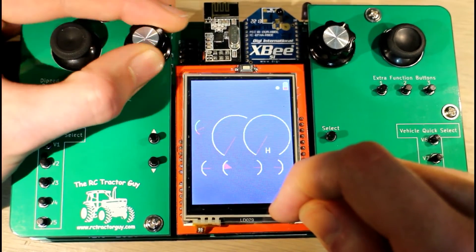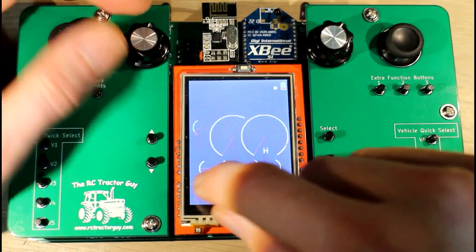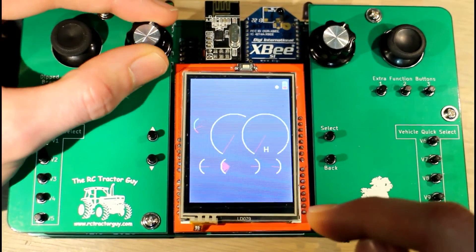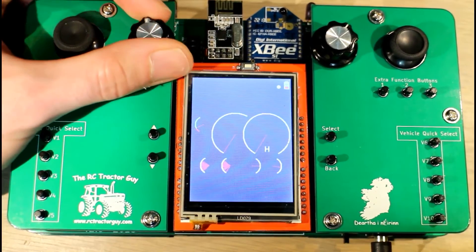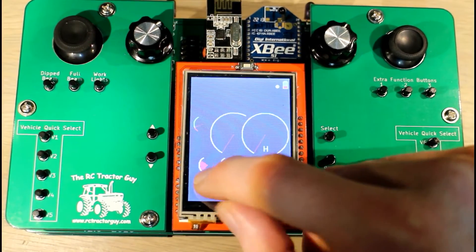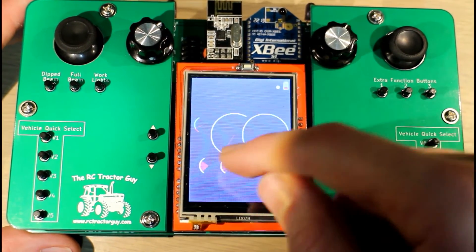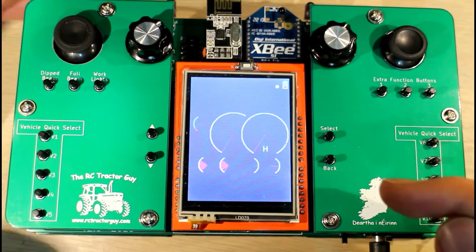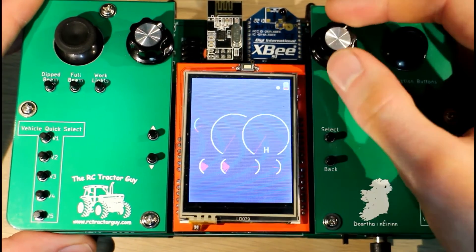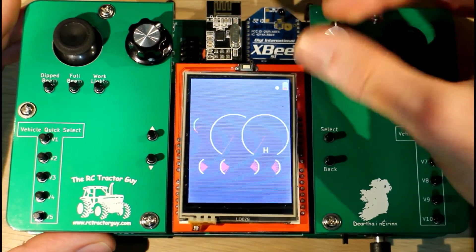When you want to switch to the front link, you just push the button down on the encoder and now you can control the front link. For some reason something is wrong in my code and I can't figure out what it is, but something is causing the lines not to delete properly. I'll have to figure out what that problem is. They should indicate the positions of either link on your tractor, and the same with the trailer — flick the switch to go to function two, and flick again to go back to function one.